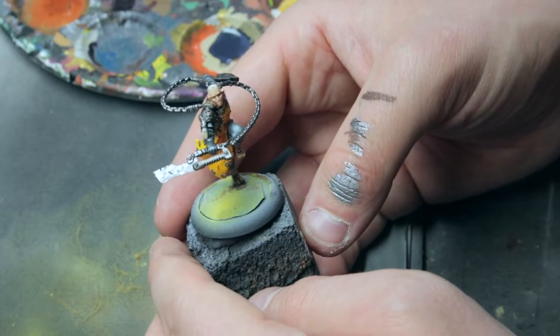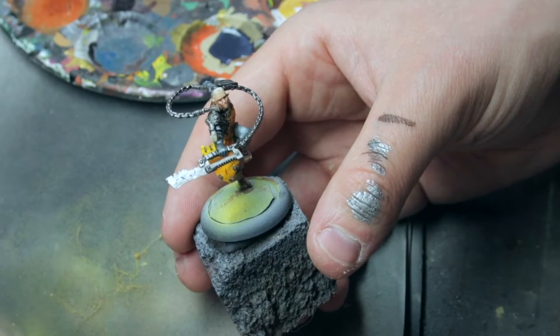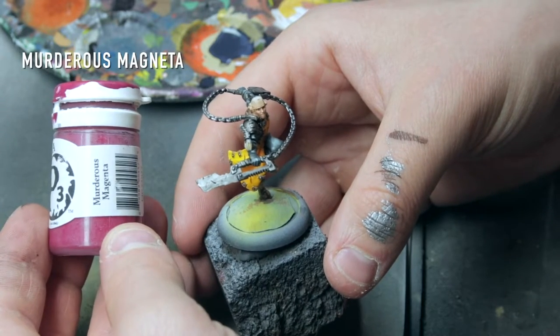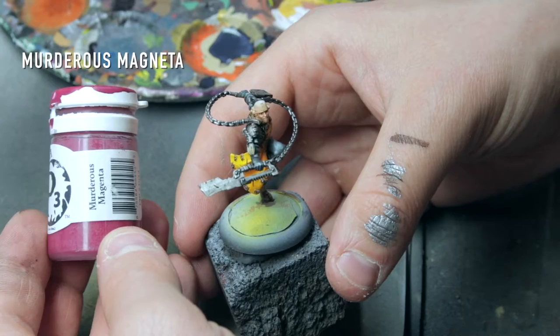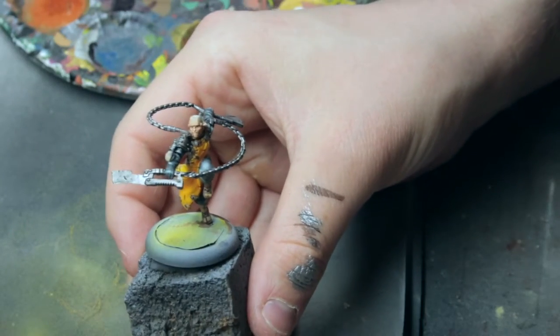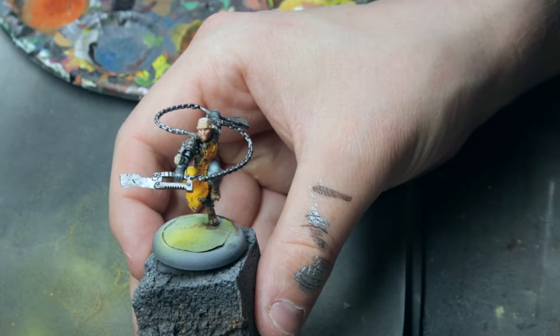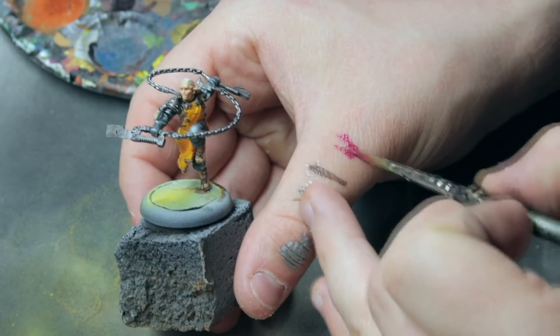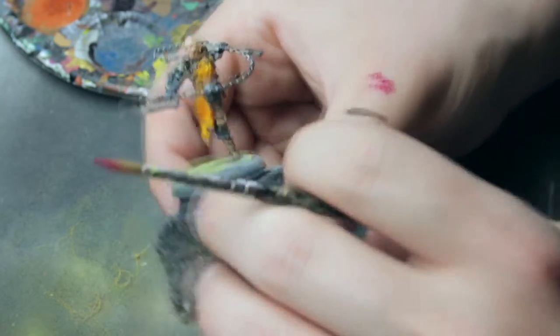While we wait for the wash to dry, we can apply the base color for the purple — Murderous Magenta. I have diluted my paint in the cup, so paint straight from the cup. It's diluted nicely.